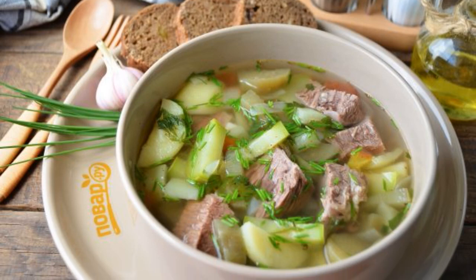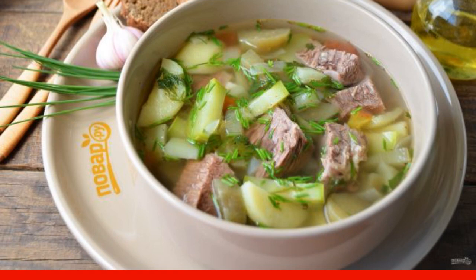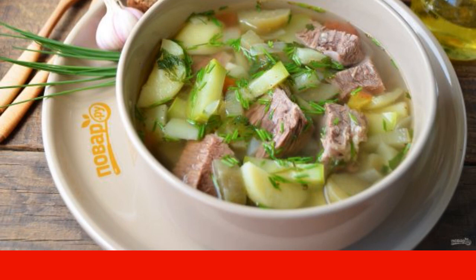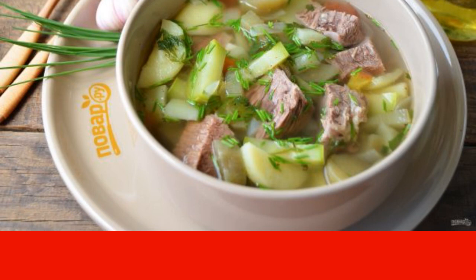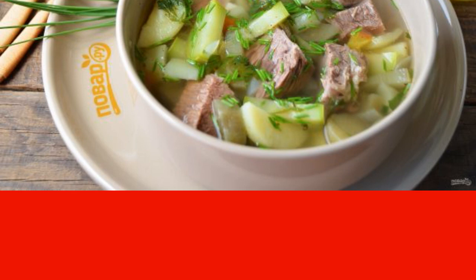It is customary to cook Shuliam over a fire, then it is especially fragrant, but at home you can cook no less delicious Cossack soup. The composition is very simple: vegetables, meat, water, and spices.